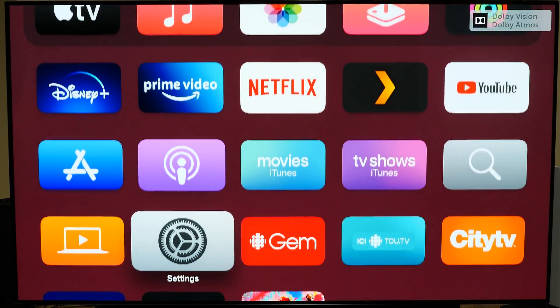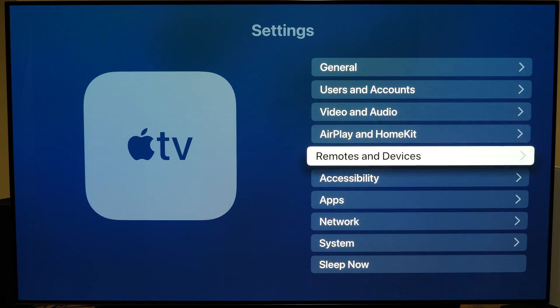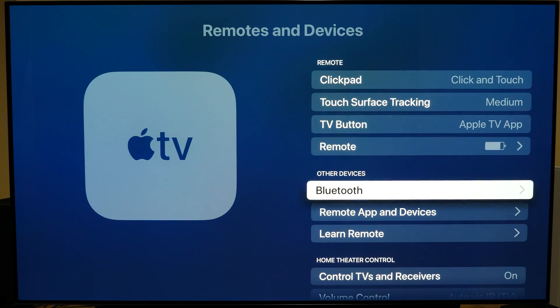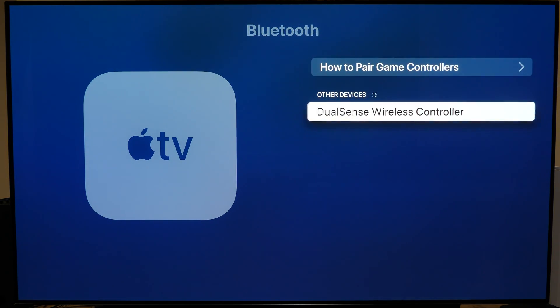Over on the Apple TV device, you want to go to the main system settings menu, then Remotes and Devices, then Bluetooth, and look for the DualSense controller. Just tap on it, select it, and it'll pair up.